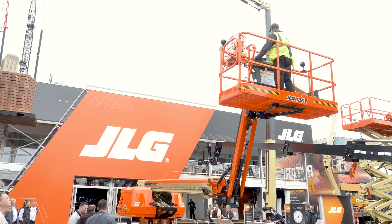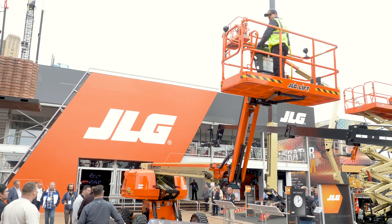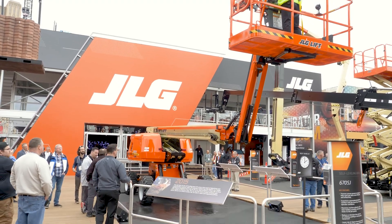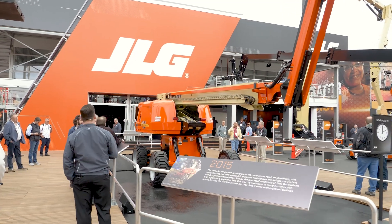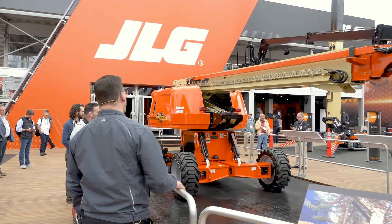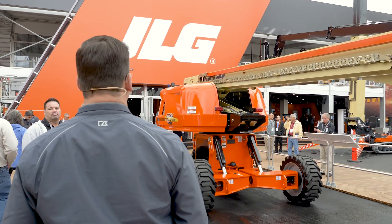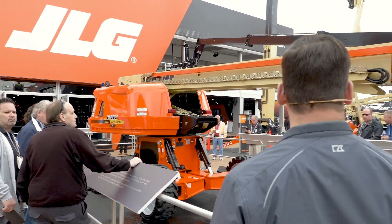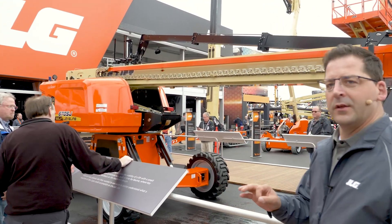Hello everybody, I'm very excited to be here to introduce the self-leveling technology which will revolutionize the way you work at height. In 2017 we had a concept machine here at ConExpo. During that period of time we asked many of you for your input to understand what the needs of the market were. We heard from all of you that the ability to have a machine that does not require positioning and repositioning saves time, increases productivity, and ultimately contributes to the bottom line.